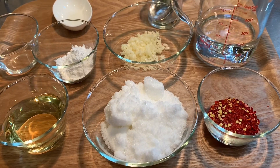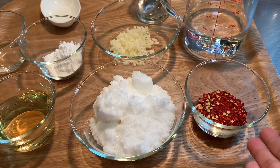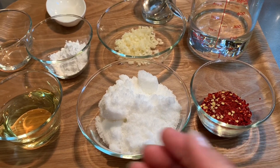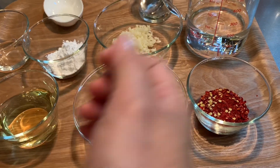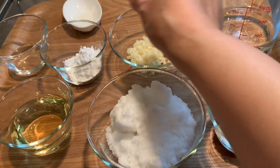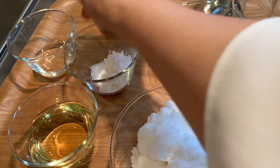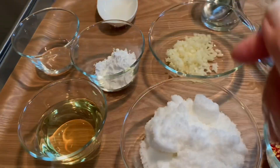And now I'm going to cook sweet chili sauce. These are our ingredients: 2 tablespoons of crushed red pepper, 1 cup of sugar, half a cup of vinegar, 1 cup of water, 2 tablespoons of minced garlic, 2 tablespoons of cornstarch dissolved in water, and a pinch of salt.